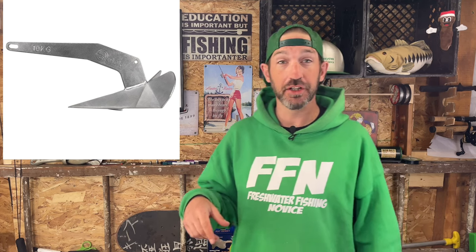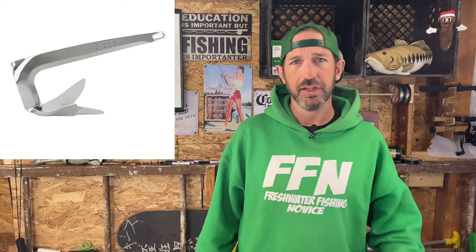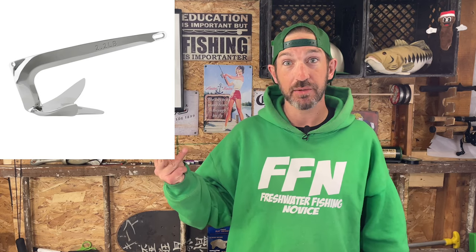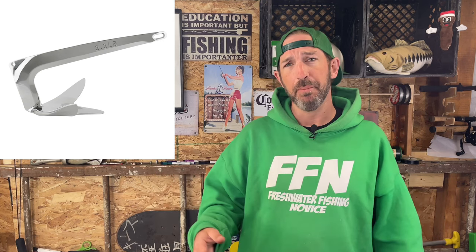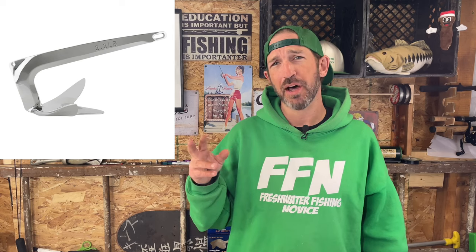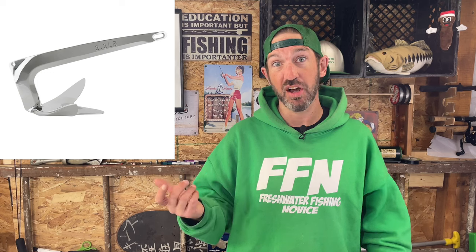The claw anchor is a non-folding anchor, similar to the plow anchor in that you want it bow-roller mounted, though you could have it on the back too. It works well in mud, clay, and sandy bottoms and will reset quickly if the wind changes. It may not work very well on hard bottoms or in thick vegetation, but those bottoms are pretty challenging for pretty much all types of anchors.